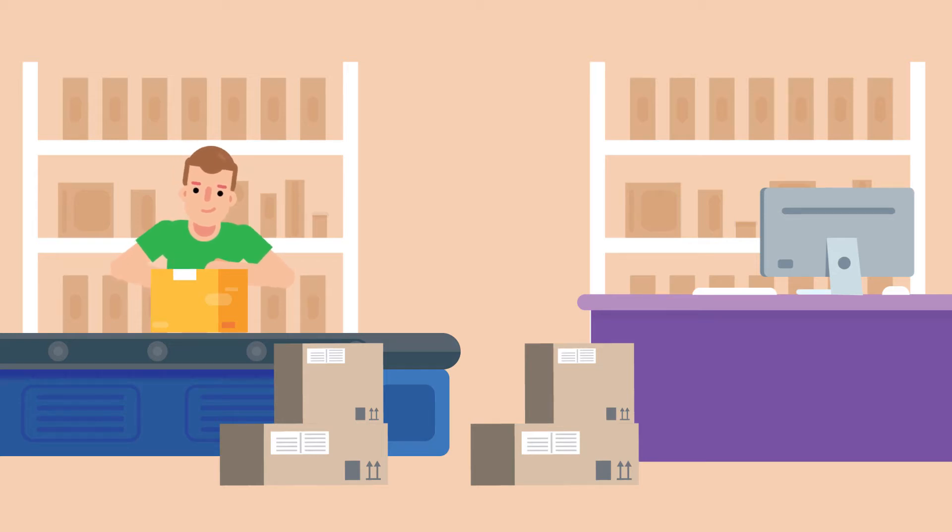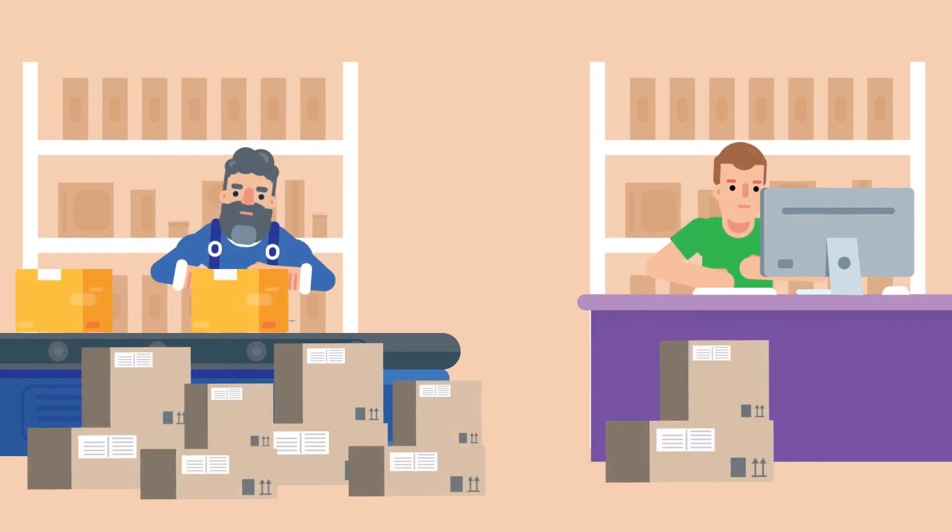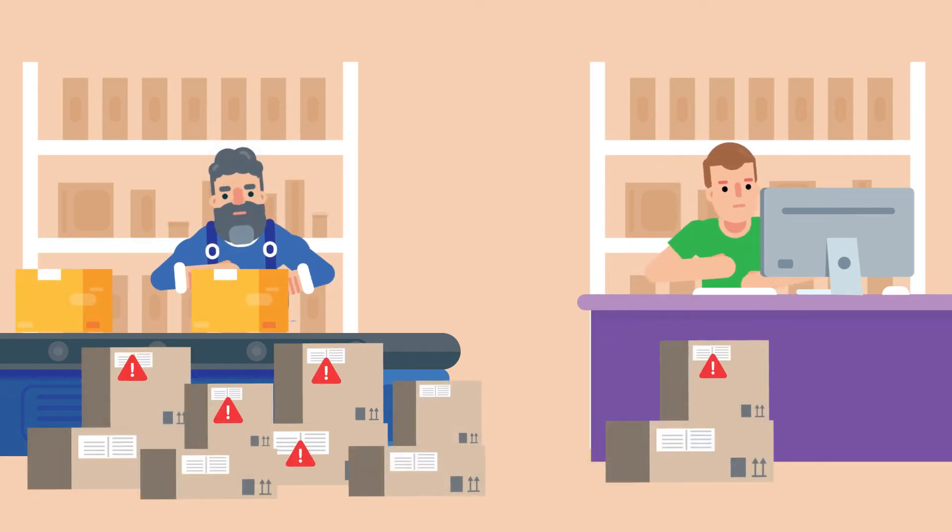You were doing your own shipping and you did a great job, but ultimately you need to be working on growing your business, not packing orders, so you decided to get some help. With a new packer and higher volume, shipping errors started to increase.